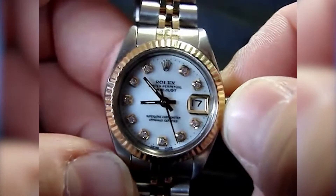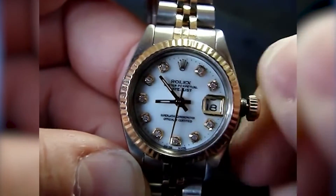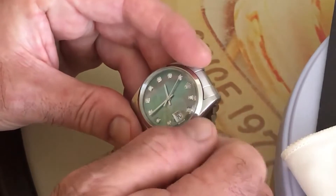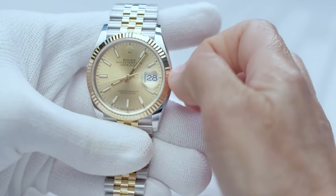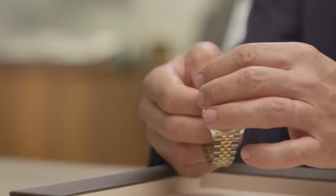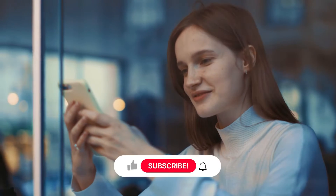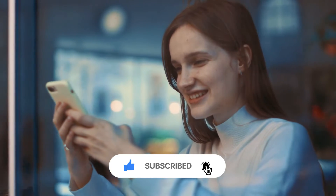Last but not least, it's crucial to remember that winding your Rolex cannot always make it start immediately. If your watch still won't operate after manually winding it, gently jiggle it back and forth to get it going. It is always advisable to have your watch checked by a licensed mechanic or authorized retailer if it still won't start — they will be able to identify the problem and let you know if any servicing or repairs are necessary. If you're finding these tips helpful, subscribe to our channel and give this video a like.